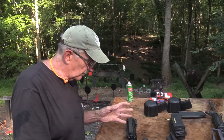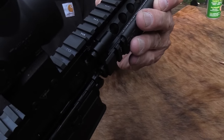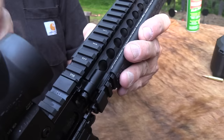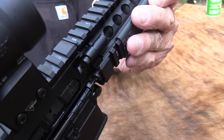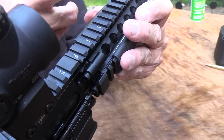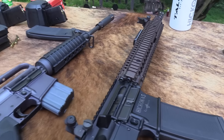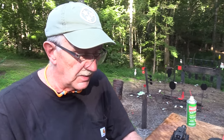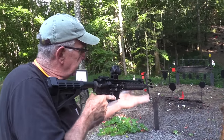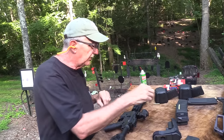We've got this rail system — the RIS-2, rail interface system 2. John's got the covers that came with the firearm; they help absorb heat. It has a great reputation and is really hard — I think it's 6061 aluminum T6 — and has proven itself in battle. Daniel Defense is kind of famous for that rail. It feels pretty good; you get a good grip on it because it's such a short firearm anyway.